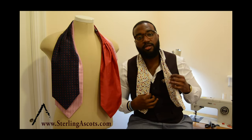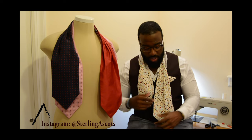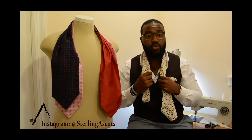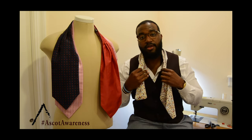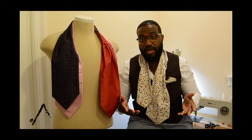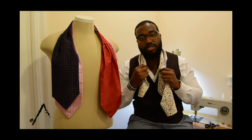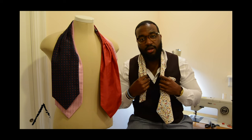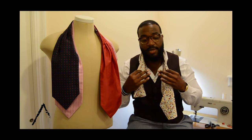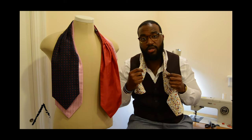We're going to start off by taking the left hand and pulling it a little further down than the right. For the silk, the reason I'm going to tie it this way is so that the ascot stays in place throughout the duration of your event or your day, night, whatever the occasion may be. People don't realize this, but the silk tends to slip down the neck depending on how you tie it. So I'm going to show you how to tie the silk so it will basically ensure it stays around your neck for the majority of the night.